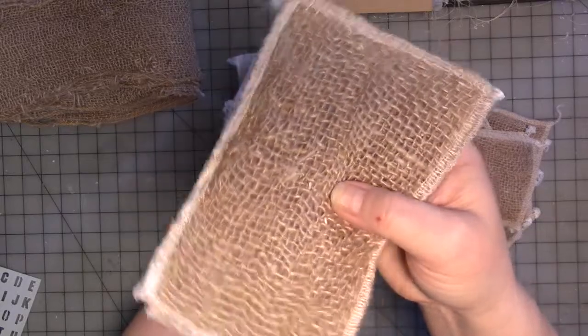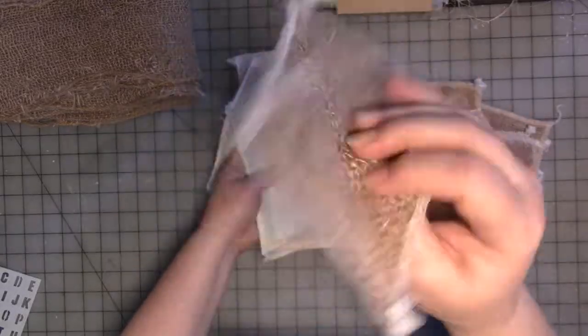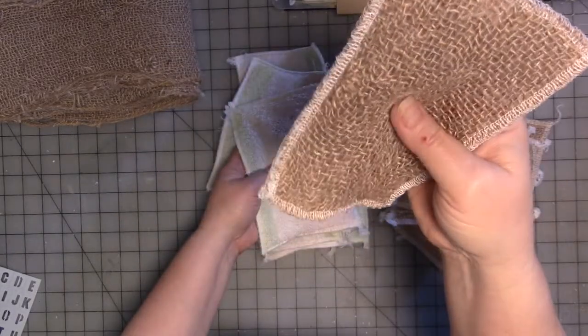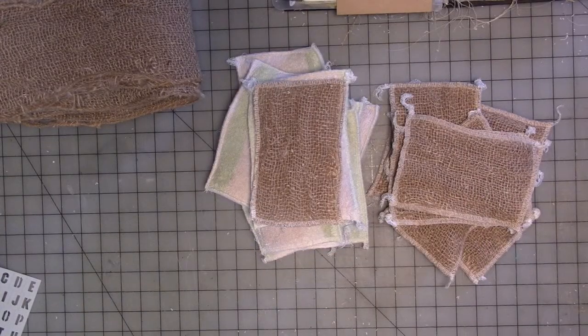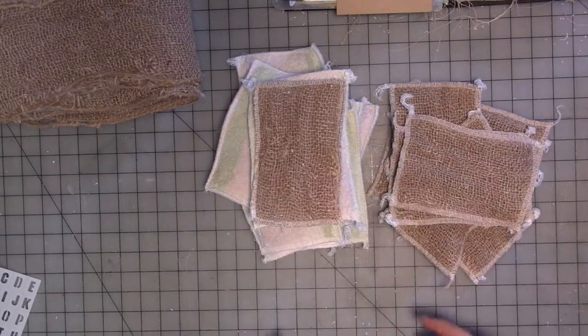Burlap is basically just loosely woven string, so if you don't do something to seal it, it's not going to last very long. And it's very messy — if I could, I'd show you my pants because I have black leggings on which are now speckled with white spots.